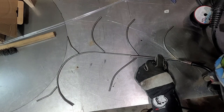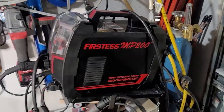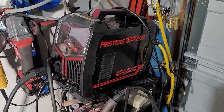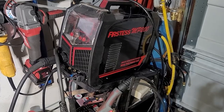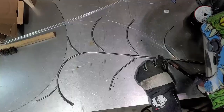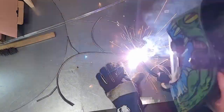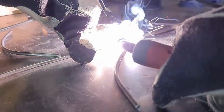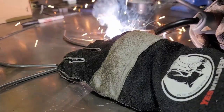The welder I'm using today is my YES Welder Firstus MP200. It's the 5-in-1 — it does lift-TIG, stick, MIG, flux core, and has a plasma cutter. I want to go around tacking everything in place, and once I'm happy with everything and the way it's laid out, I'm going to go back and weld it all up.